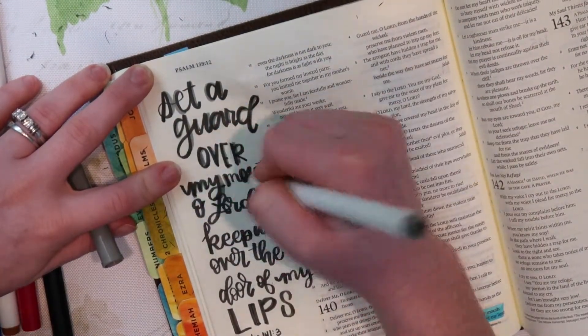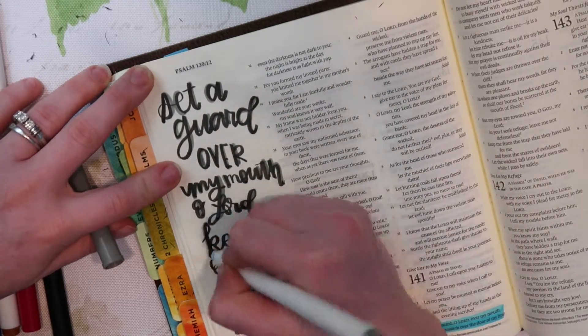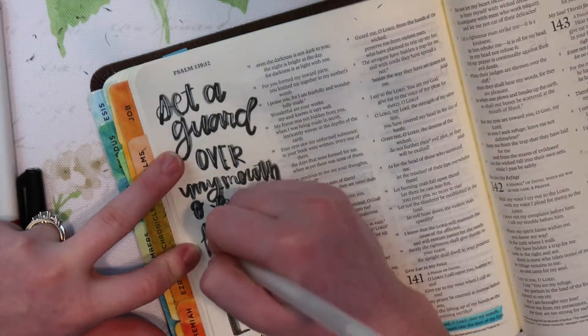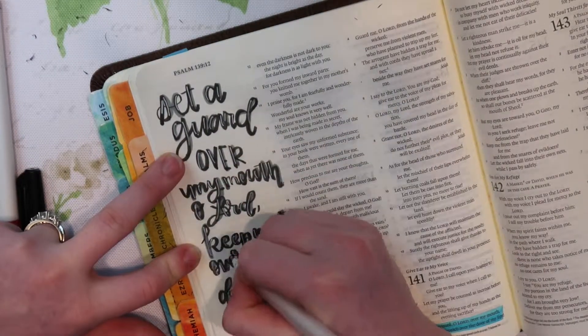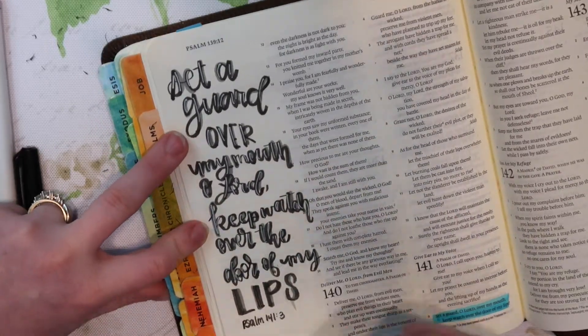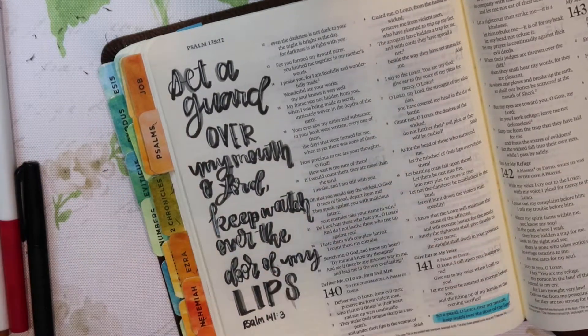Another thing that I'm going to do super quick is just take this gray Super Tips Crayola marker and do a quick drop shadow to kind of give it some dimension. I'm also going to take this gel pen and just draw over the words to also increase a little bit of the dimension.